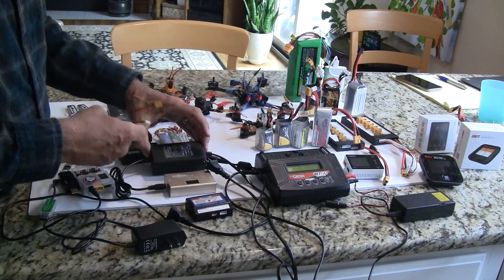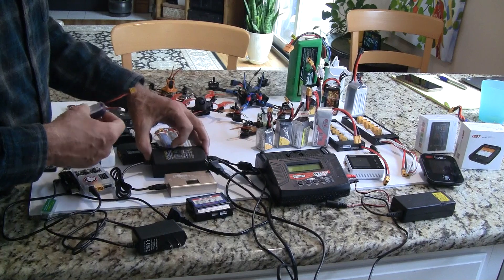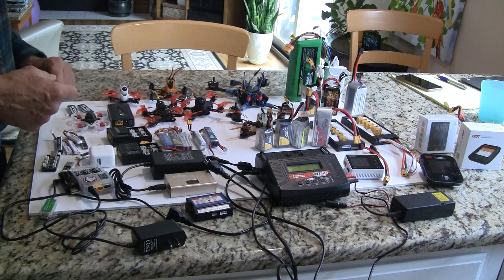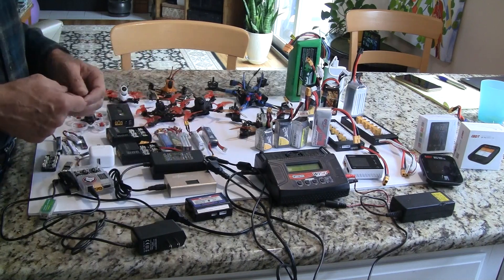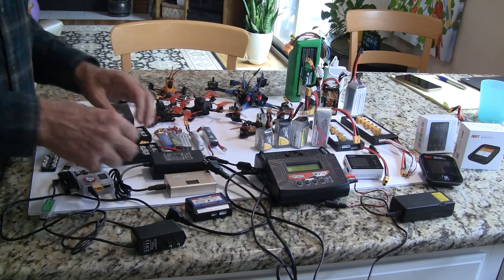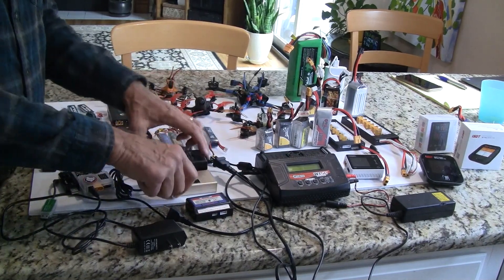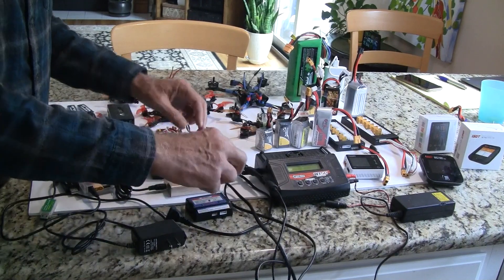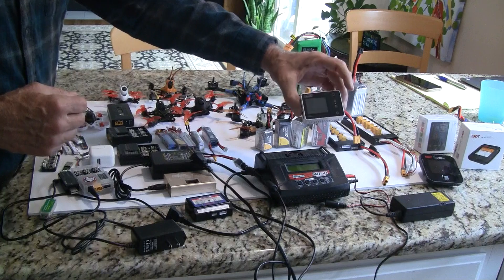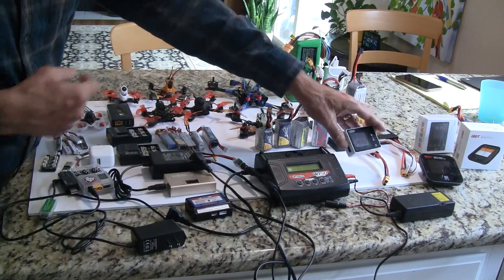Using a 3-amp adapter, it'll charge one of these batteries in about 20 to 30 minutes. If you had two or three of these chargers you could fly almost continuously with about eight batteries to start. It's a real easy unit to use. Although, what people are moving to now are these pocket chargers, which work for both smaller and bigger batteries.